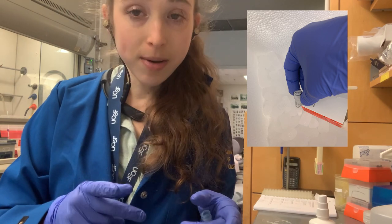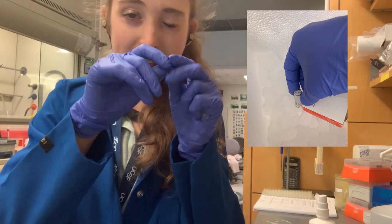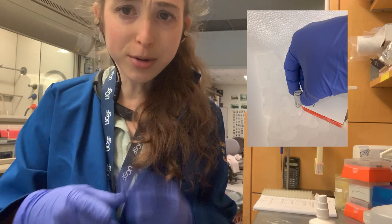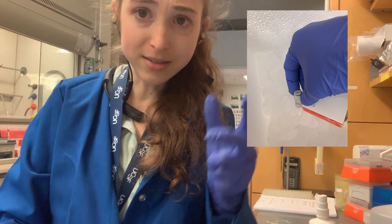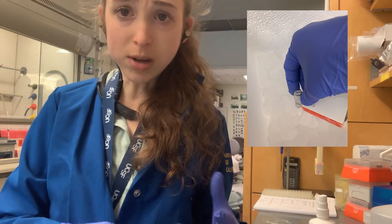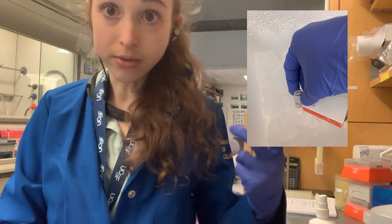Unfortunately I learned the hard way that sometimes the lot number on the side of the tube corresponds to just the tube component. When you go to the site to try to look up a lot, it says you must use the lot number that was on the kit box — but you've already thrown away the kit box.